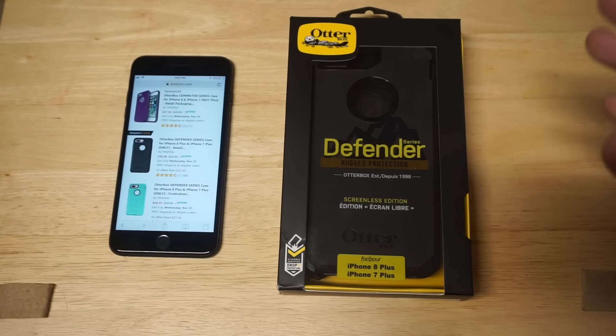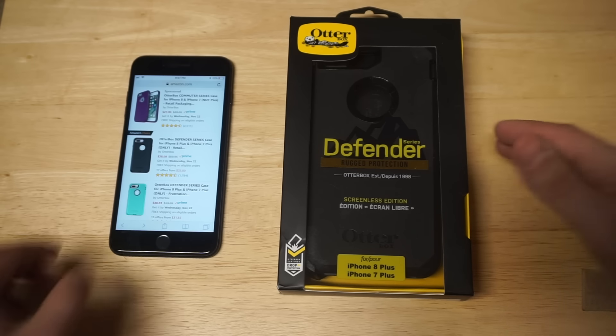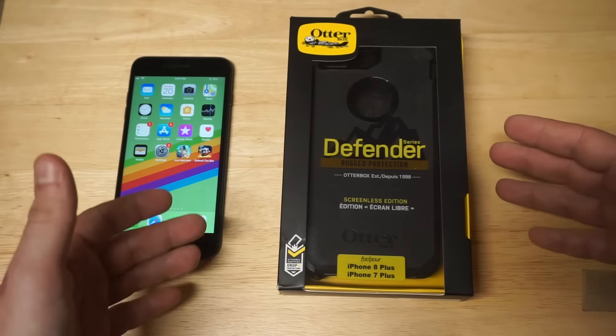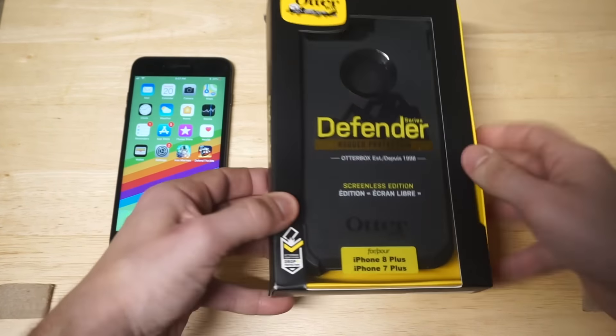I chose to go with black — I just think the Defender Series looks really nice in black. So I do want to take it out of the packaging so we can put this case on the 8 Plus. Kind of excited to do that.